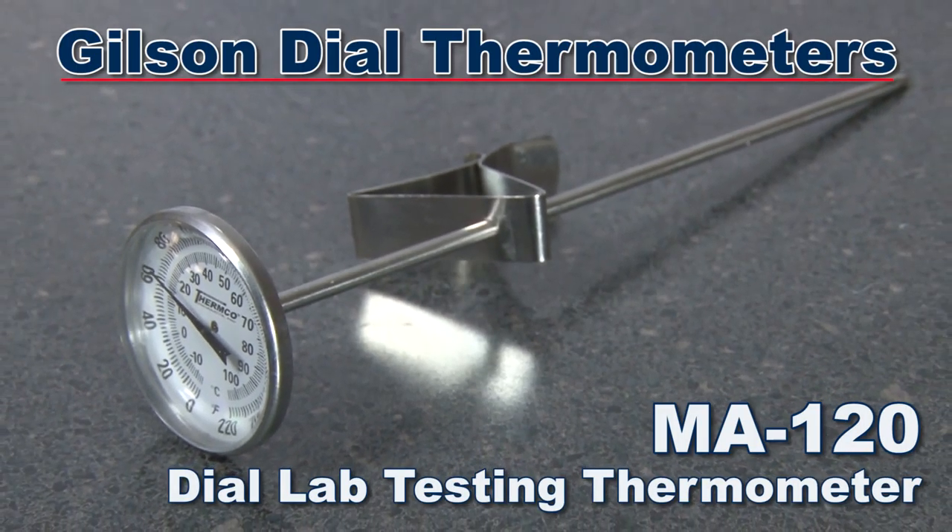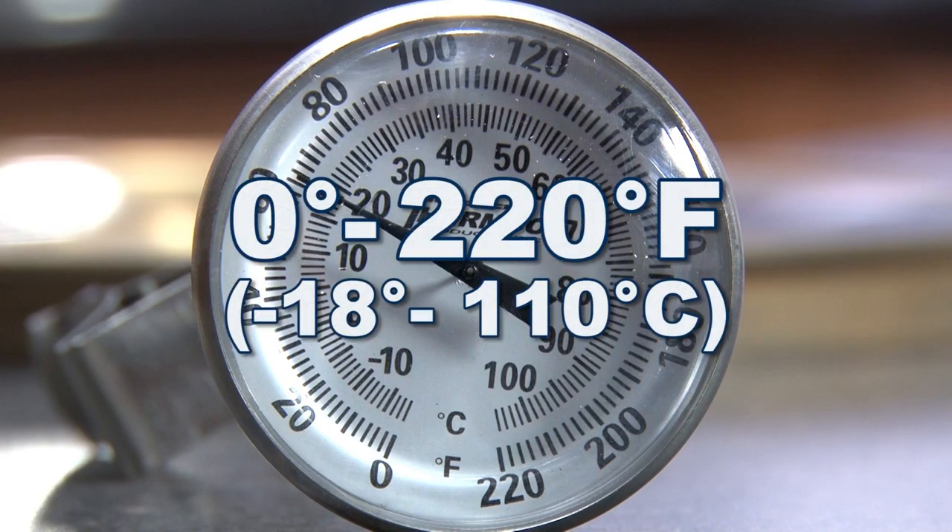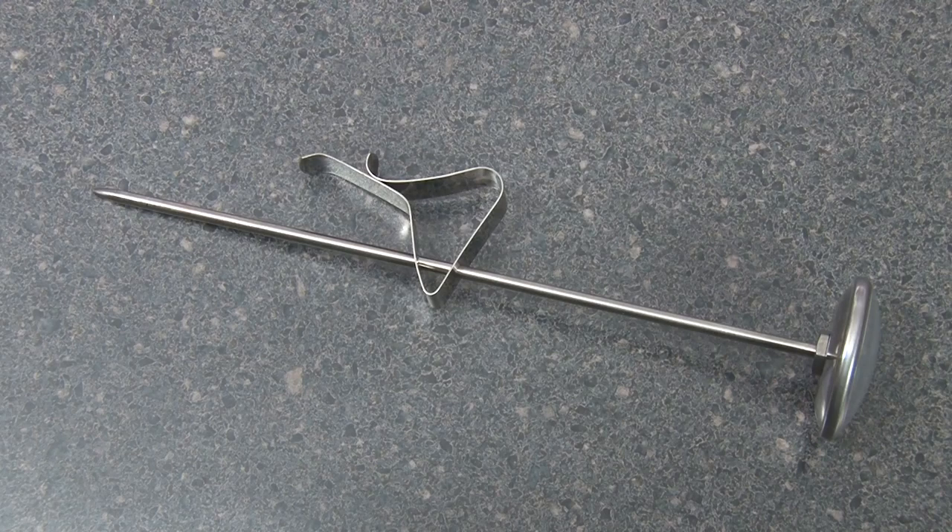The Gilson MA122 dial thermometer has a temperature range from 0 to 220 degrees Fahrenheit with 2 degree divisions, is also 8 inches in length, and has an accuracy of 1%.